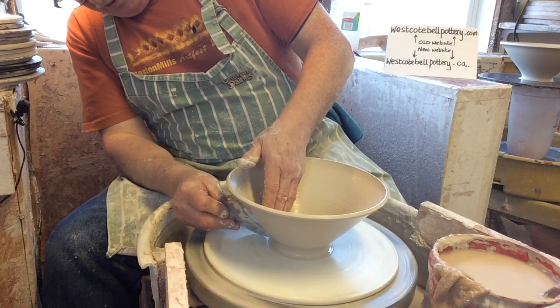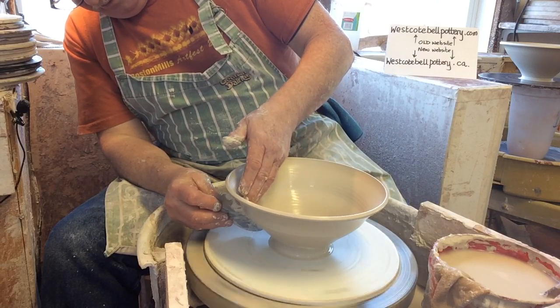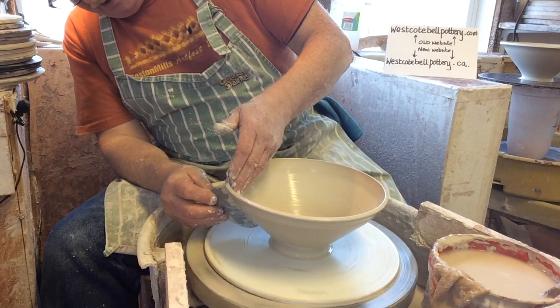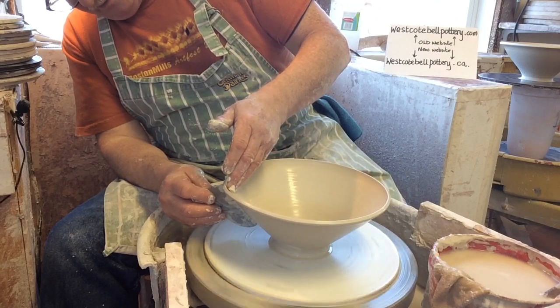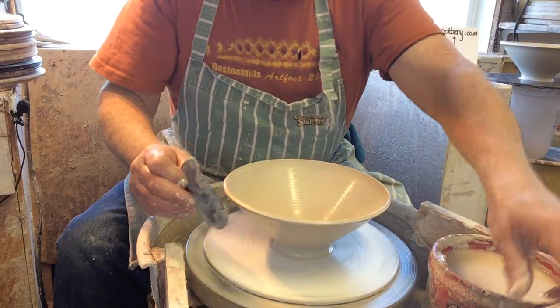What I do with the metal rib — it's not flat, it's edge-on — is basically just drag the water off the clay, which is basically liquid slip at this point. That's my leather getting in the way.